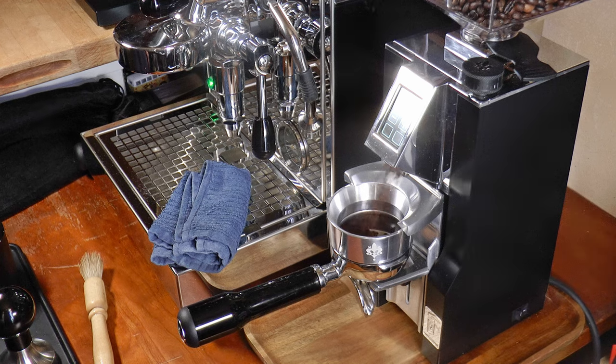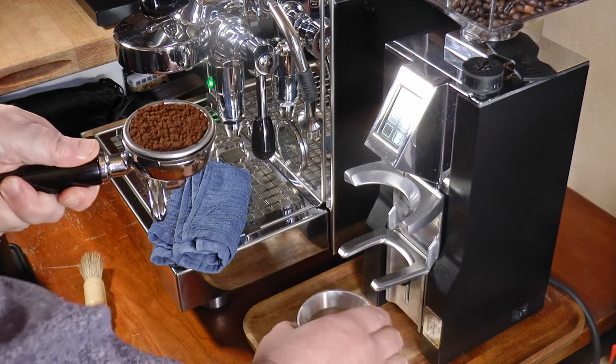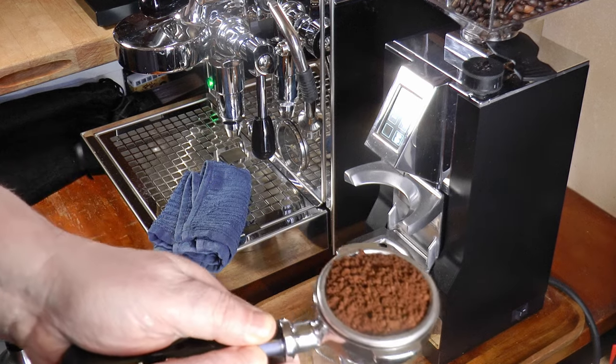Meanwhile, there are things I would never change, like the motor, the burrs, and the user interface. And this unit here ticks all of those boxes. It's called the Libra, and I've been using it for a couple of months, during which time it has become my favorite.